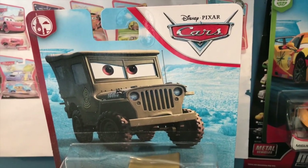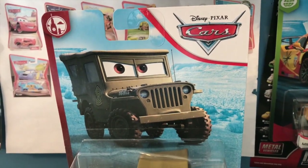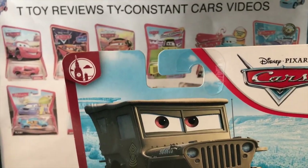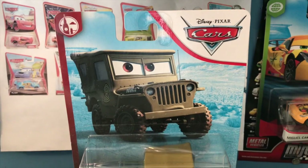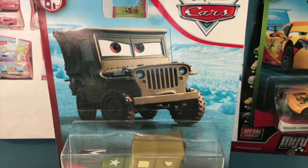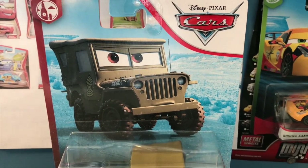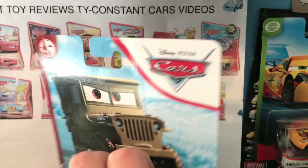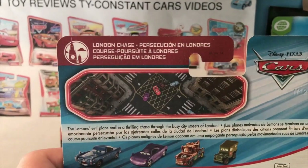They have their own artwork for Race Team Sarge - they just didn't use it here. I really like having Sarge be part of the London Chase series; it adds some variety. The rest of the members of McQueen's pit crew - Race Team Luigi, Guido, Mater, and Fillmore - were released in the World Grand Prix series, so I like that Sarge was released in London Chase just to change it up a bit.